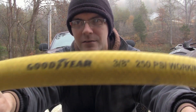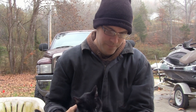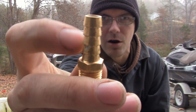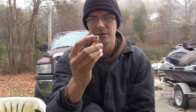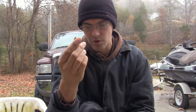What I've got here is a 3/8 inch Goodyear air hose. To fix it, you're gonna need a fitting like this — it has a 3/8 inch barb on one side and a quarter inch male pipe thread on the other side. You could use a different size fitting, like a female thread or 3/8, but quarter inch is kind of the universal standard for most air tools.